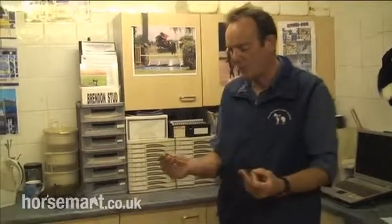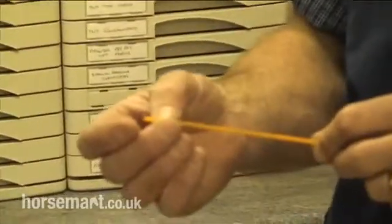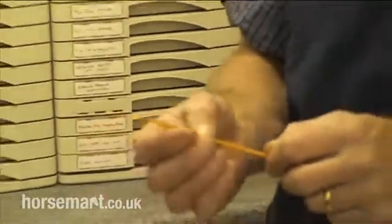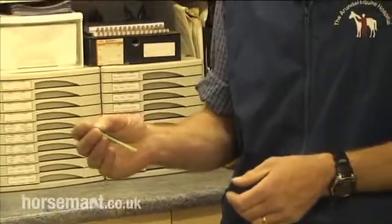An alternative to shipping chilled semen is to collect semen from stallions and freeze it in liquid nitrogen to minus 196 degrees C. It's frozen in very, very small straws — these are half mil straws. Each straw is labelled with the stallion's name, where the semen was collected, and what date it was collected. They're colour coded to different stallions with different colour straws.